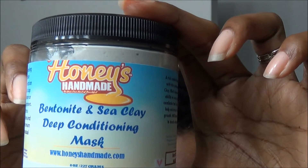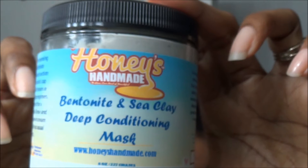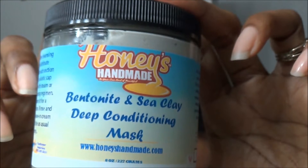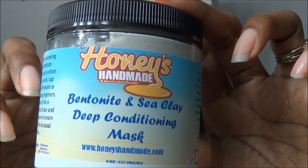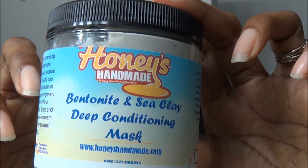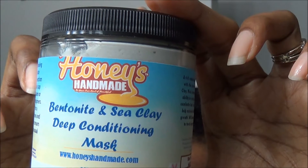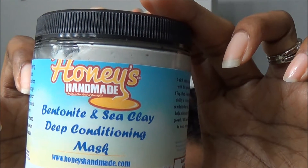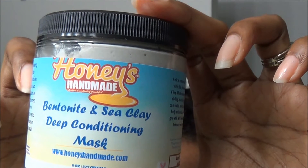Hi everybody! It's me, Ms. Beeline. Thank you so much for joining me here on my channel. Today I'm going to be reviewing the Honey's Handmade Bentonite and Sea Clay deep conditioning mask. I ordered it a few months back directly from the Honey's Handmade website and I paid about $13 for it. So if you're interested in hearing my thoughts, please stick around.